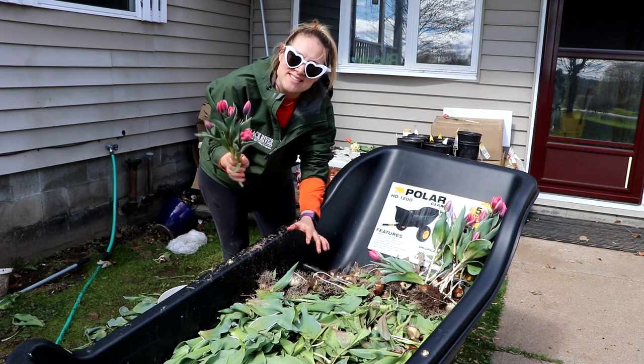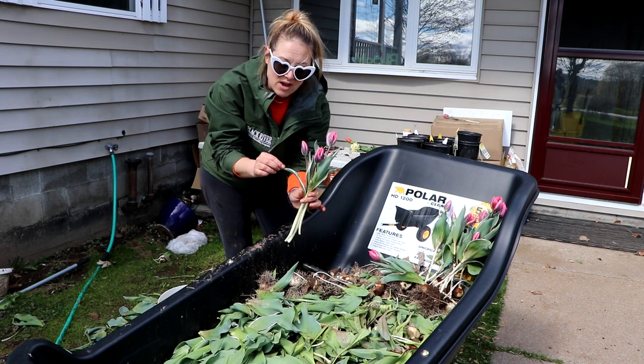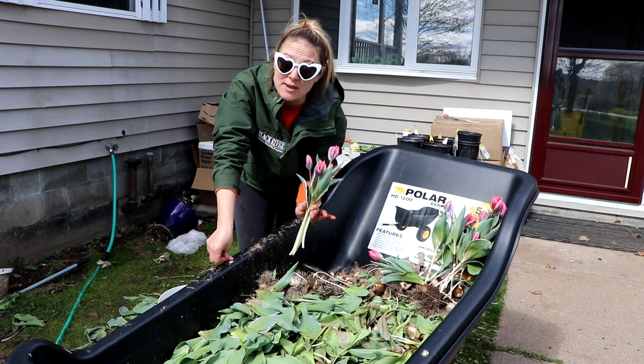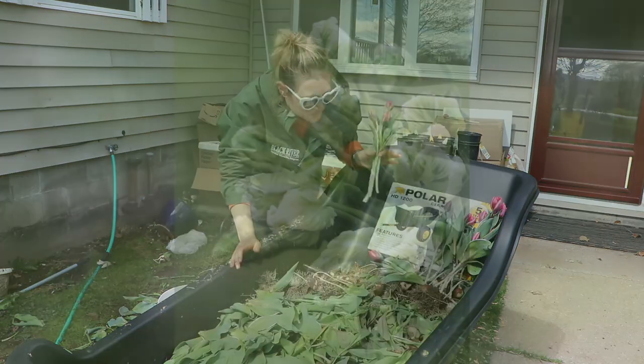By the way, this tulip is called Pretty Princess. The foliage is fantastic — it's got that white outline, it's beautiful — just like a pretty princess. It's not awful, but it's not my favorite.